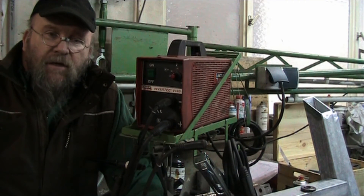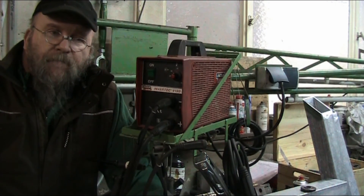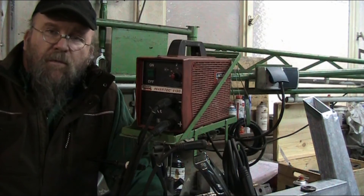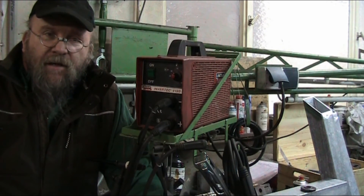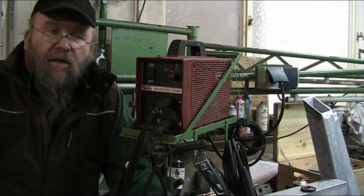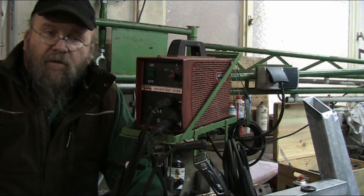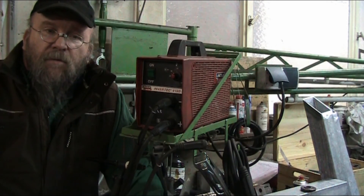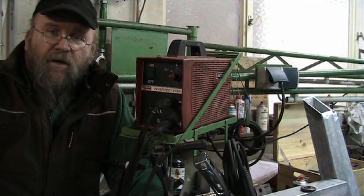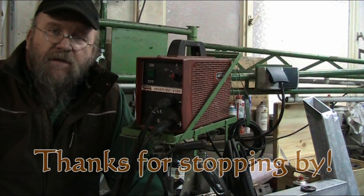For those of you contemplating getting into welding, if you see one of these on eBay in fairly decent shape, it's not a bad investment — probably worth picking up. If any of you have had adverse experiences with these machines, I'd appreciate hearing about it in the comments below, along with your recommendations for a good introductory welder. I hope that helps in your decisions on what machine to buy for your home shop or professional shop. Thanks for stopping by, and we'll see you again soon.